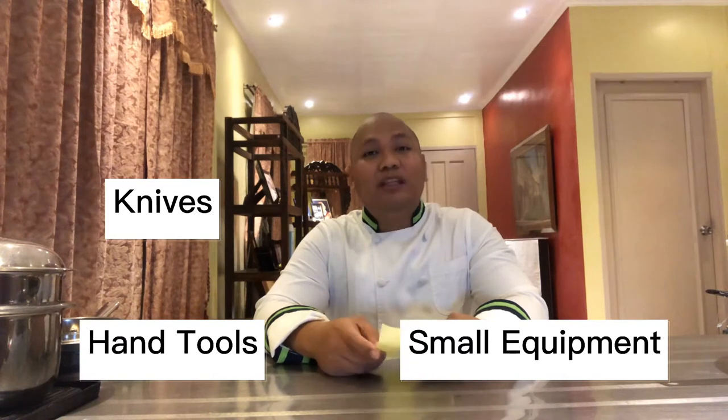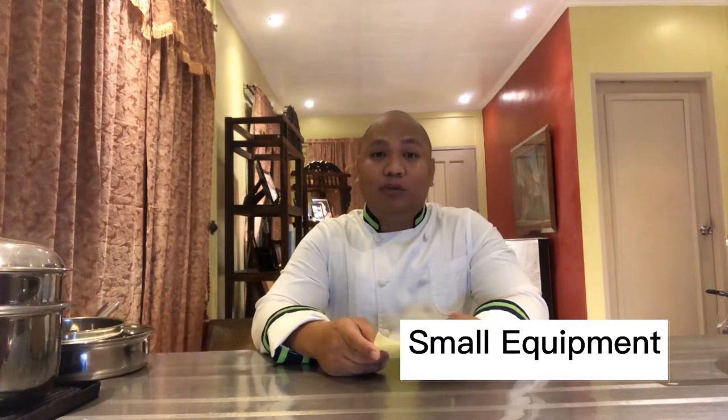The bigger equipment will be discussed in your lecture. As we are experiencing a lockdown, I need to do this demonstration at home, so I don't have some of the equipment that you need to learn as well. Let's start — I'll make this fast.